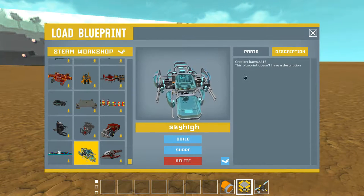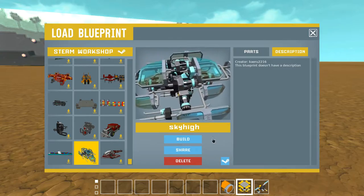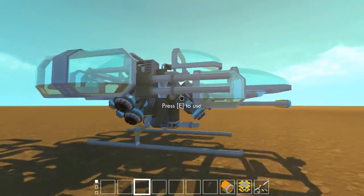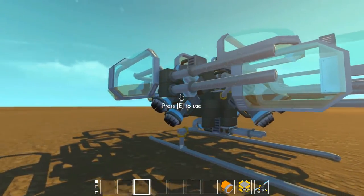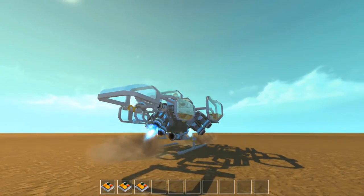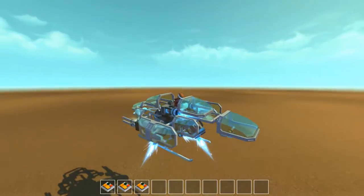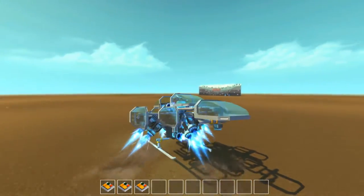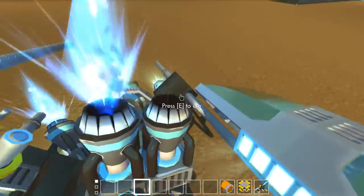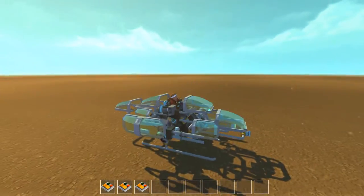Let's go to the next creation. This one is by creator Cairo2216 - not really sure what it is, maybe a helicopter or something. Let's spawn it. I can see there's a driver seat so I believe it's something flyable, and there are some turrets or guns at the front. Let me get in the driver seat. I believe it's more or less a hovering thing. Number one might turn on the flying mode. I hope it doesn't fly away - let's put it back on the lift, back on the ground so it's safe.